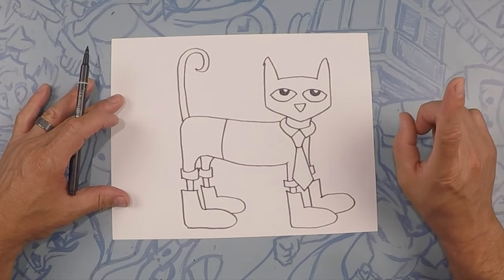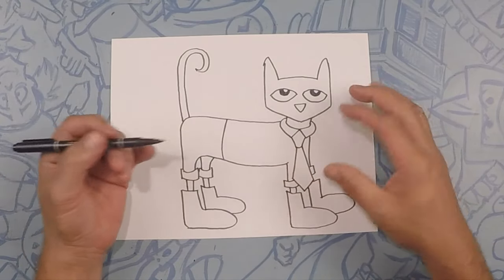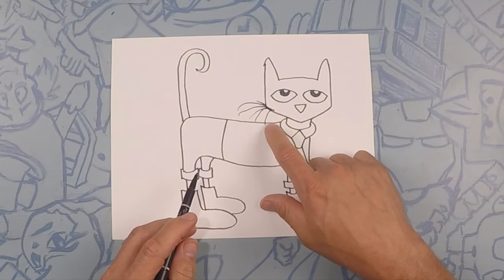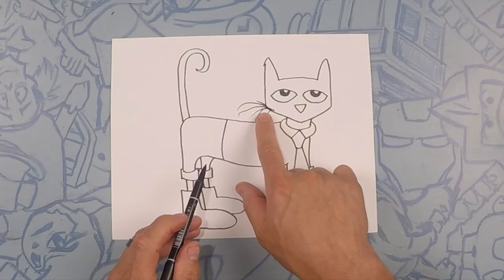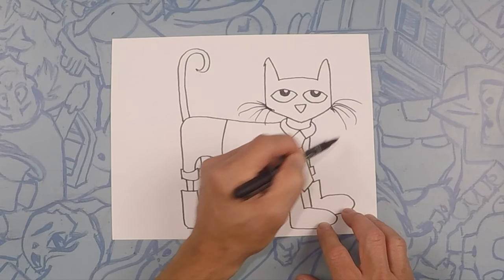Oh, we missed something — Pete has whiskers! So we have whiskers coming out of this side and whiskers coming out of this side. Let's do maybe five or six little flicks — one, two, three, four, five, six. Cool thing about Pete is his whiskers are kind of jaggedy, so they don't have to be perfect. There's some on that side; let's do some on this side — one, two, three, four, five, six.